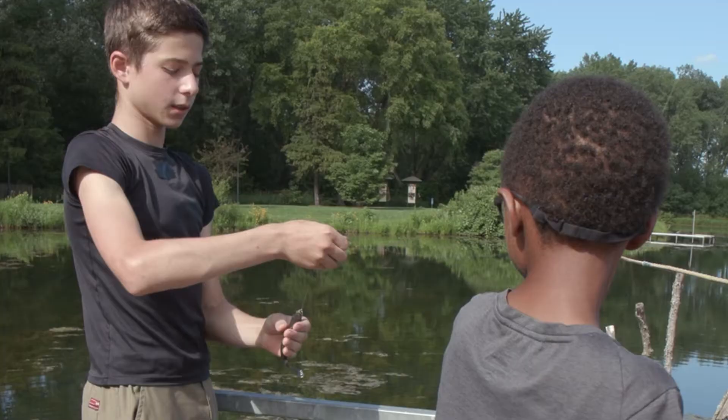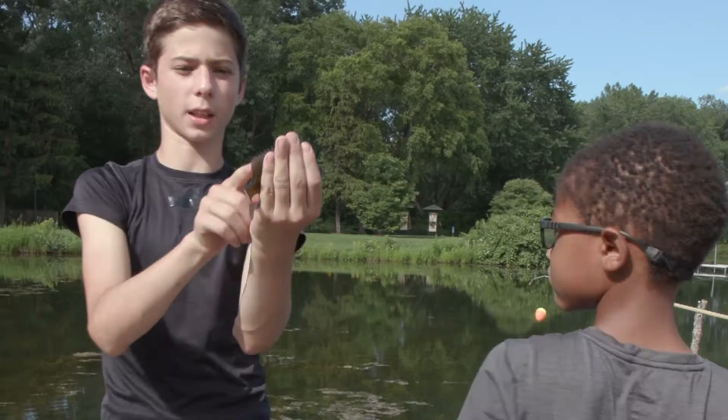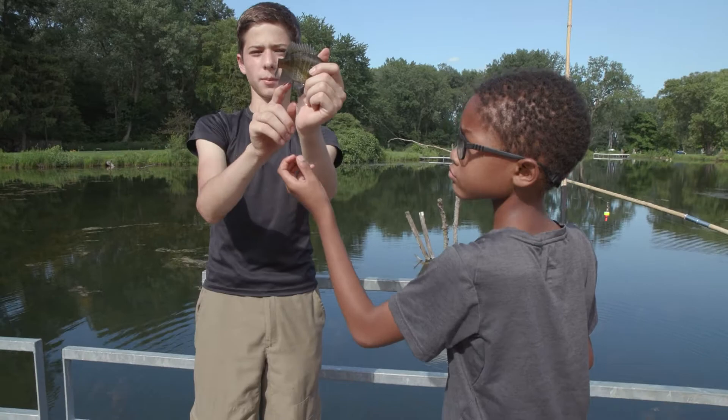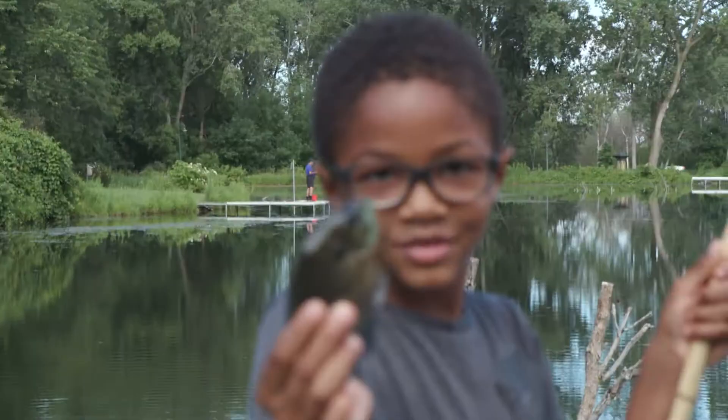You have to be careful because on top there are some spines, and also near the dorsal fin on the bottom. So grab the fish right on the belly — do you see where it's orange there?